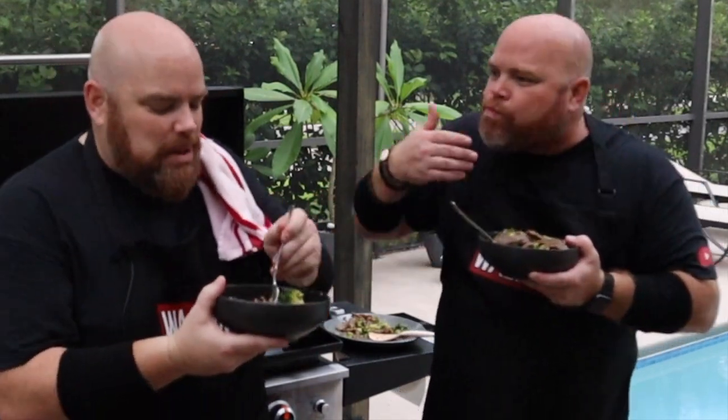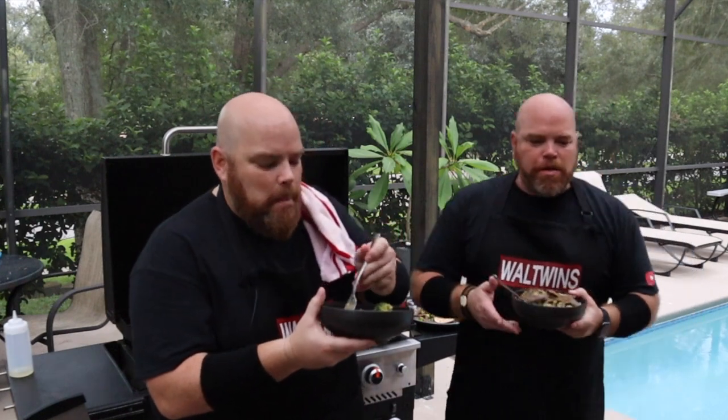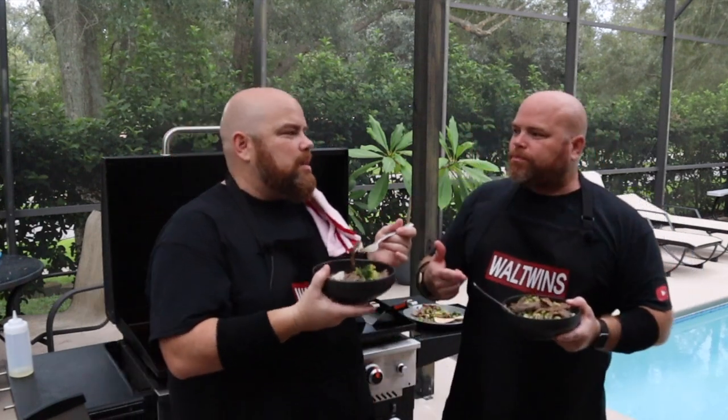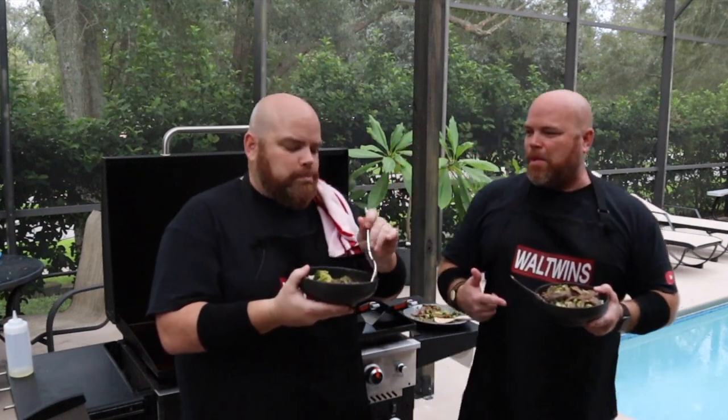Mmm! Literally — this tastes like beef and broccoli from any Asian restaurant I've ever had it at. Absolutely. This is it, dude. Banger. So glad we came and did this one.